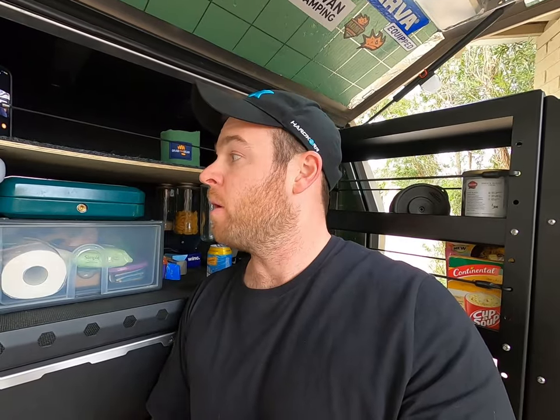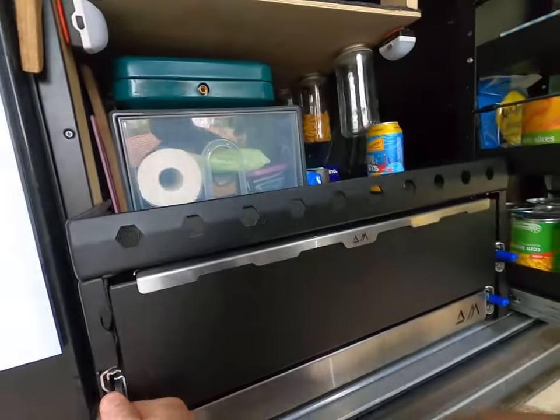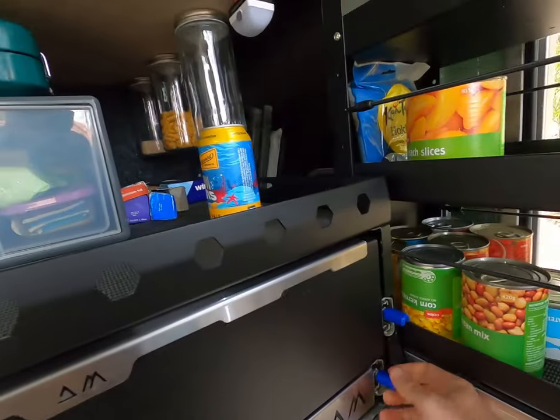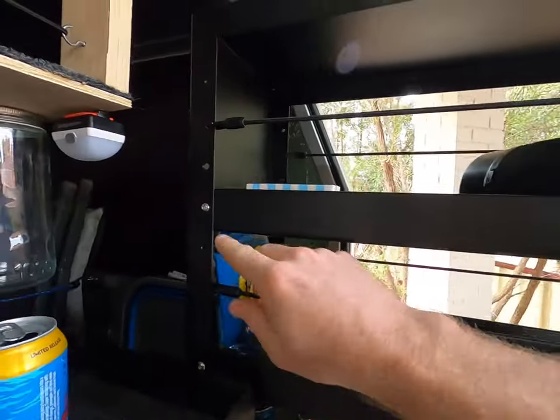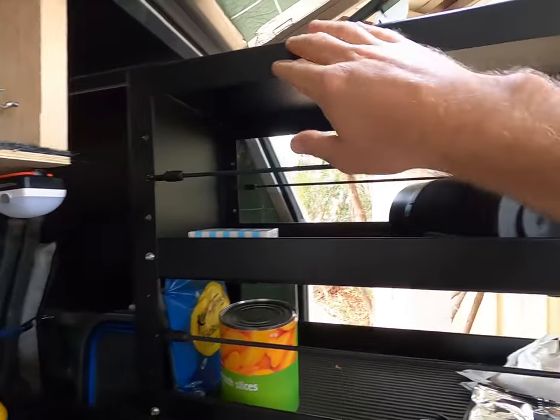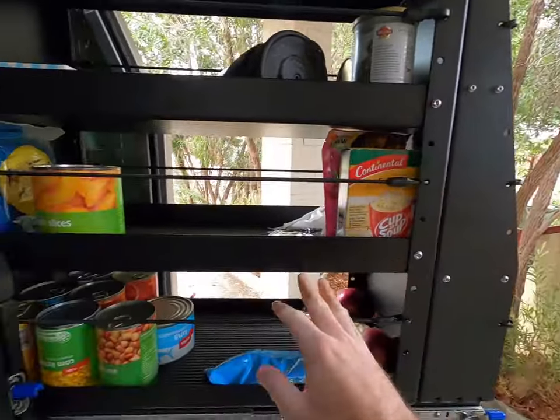It's Australian made, which is what we wanted. It's all aluminium so it's light. It's not the cheapest, and getting it freighted over to WA was also a cost, but we knew the longevity of these products would be really worthwhile in the end. We love it — we can't fault it. All the bearings, hinges, runners, and everything are really good quality, and you can adjust all the shelves.